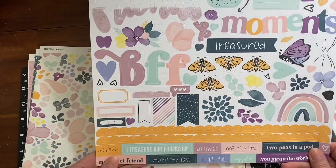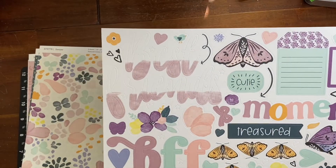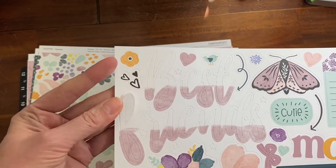It comes with a 12 by 12 sticker sheet — I'm so excited about it, such pretty colors. And there's a title that says 'Best Friends,' half white and half mulberry.